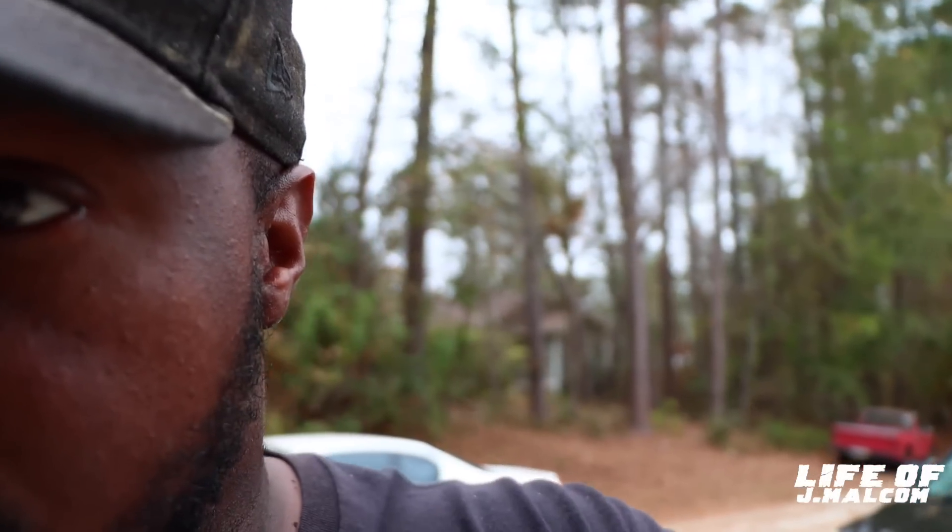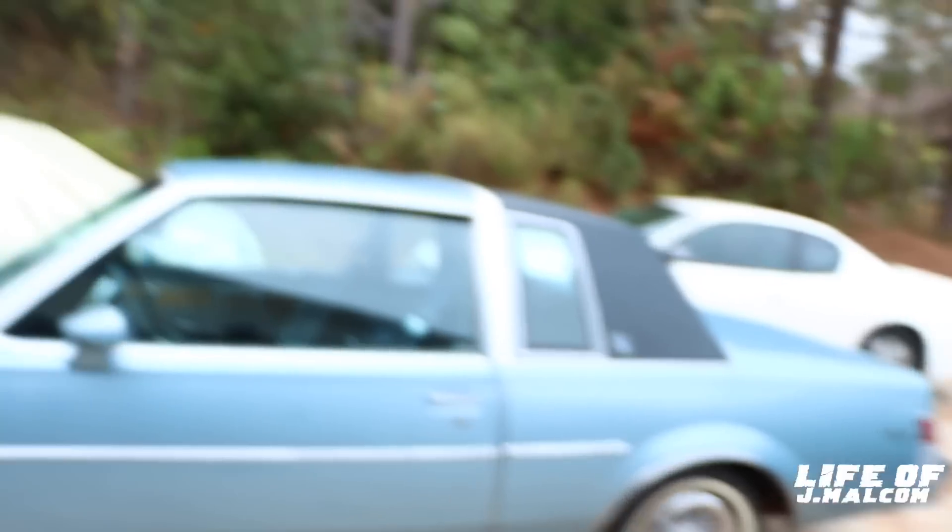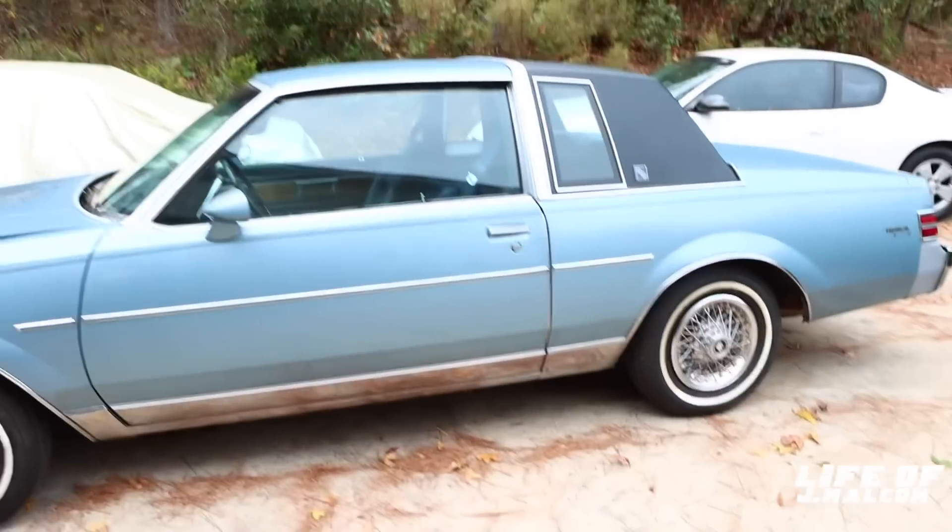We're going to compare data. I split this video up because I need to show y'all the previous data and talk about how each change progressed each time. I told y'all I'm going to show y'all everything. This will be a learning video for my people that want to learn something. I got it all switched up.